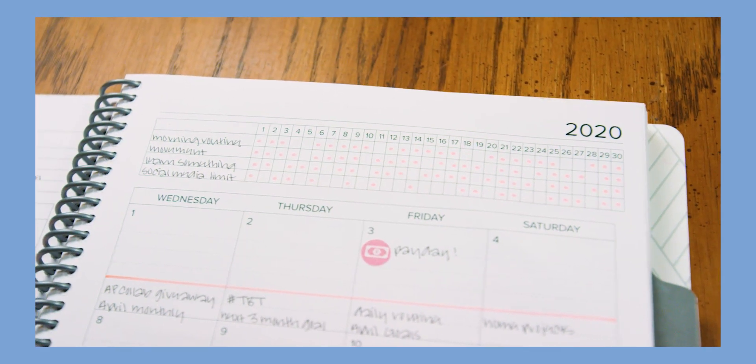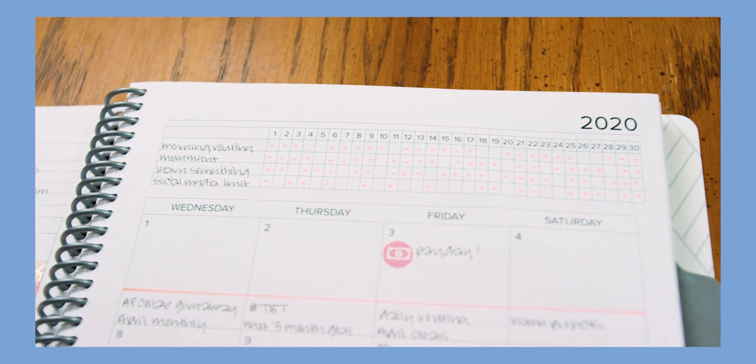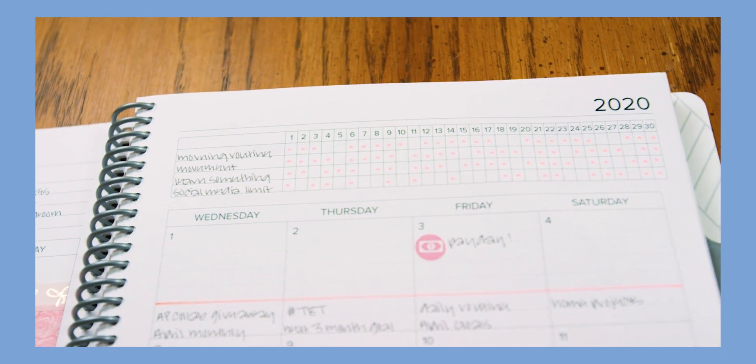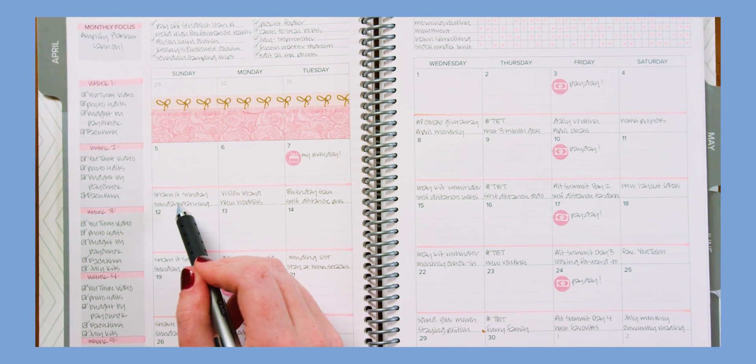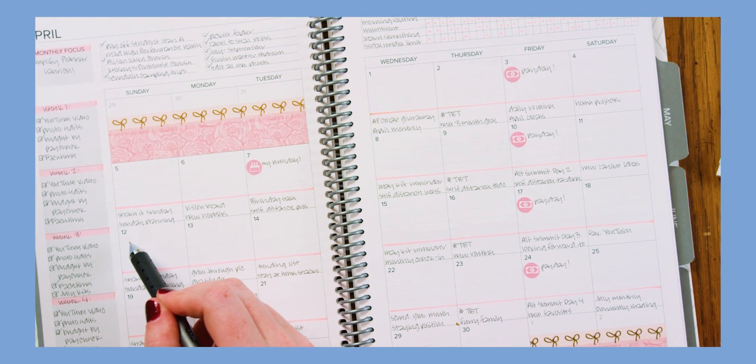Habit tracker: use this as a habit tracker, project tracker, bill tracker, mood tracker, or health tracker. Ghosted lines in the monthly boxes help you write in multiple event tasks, reminders, or to just help you write in a straight line.